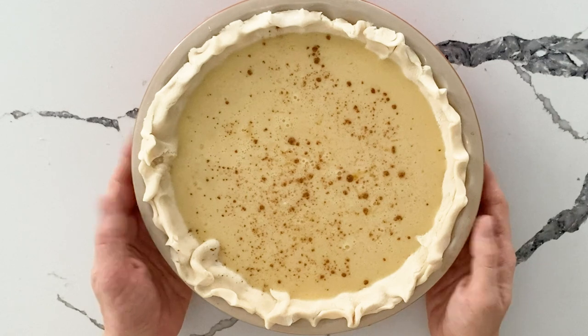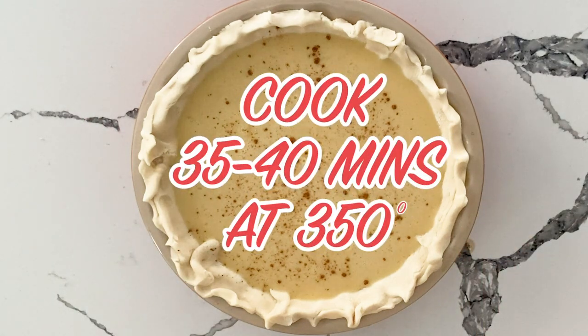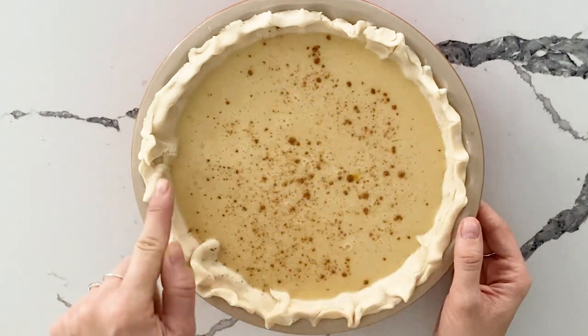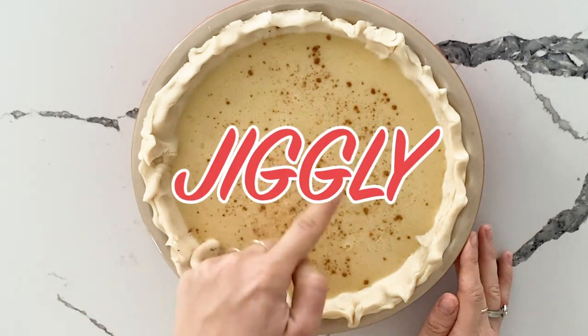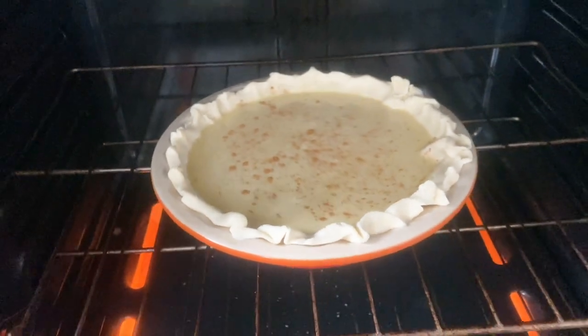The oven is preset to 350. We're going to throw this right in. It cooks for 35 to 40 minutes. You just want to make sure the outsides are set — it's going to bubble up and you want the center portion to still be jiggly when you shake it. Right into a 350-degree oven. We'll be back.